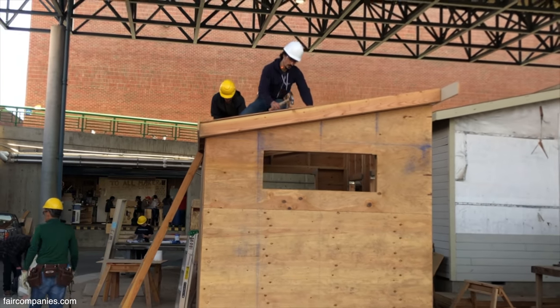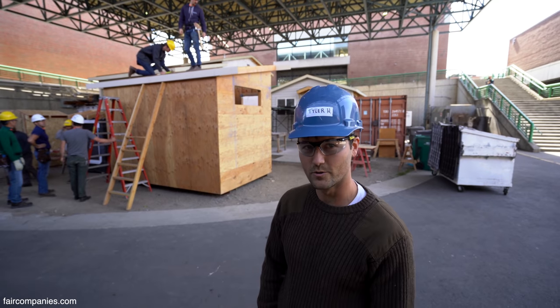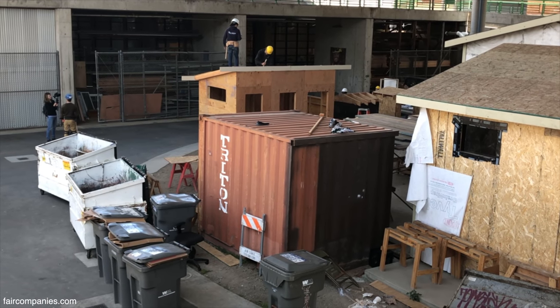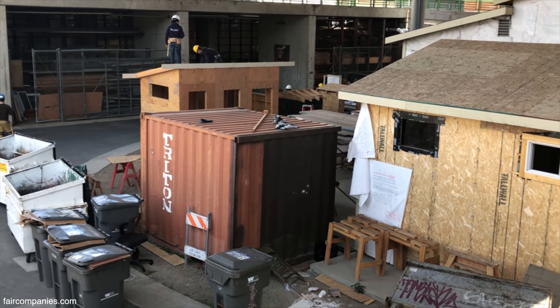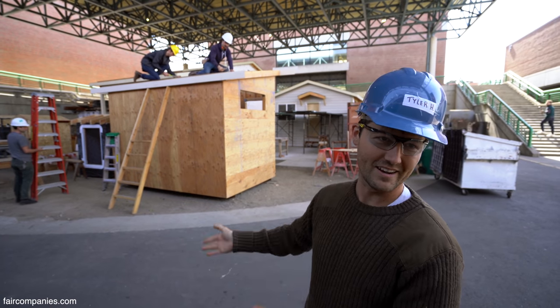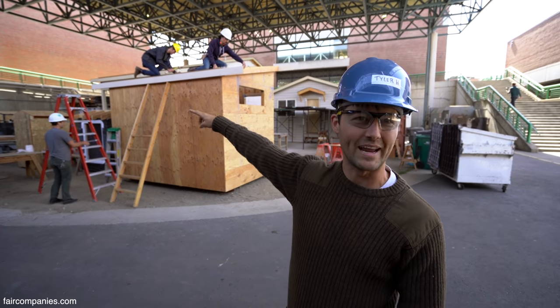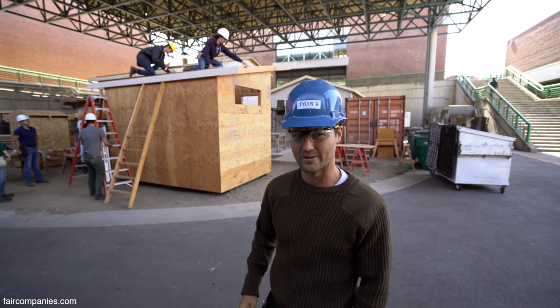A lot of students have personal projects they're working on or want to build their own house someday. I've bought a 20-foot trailer to build a tiny house — I like that because it's portable so you can move it, but also you own something rather than paying rent. There's less to maintain; if you need to replace something you're replacing a lot less of it than in a 2,000-square-foot house.